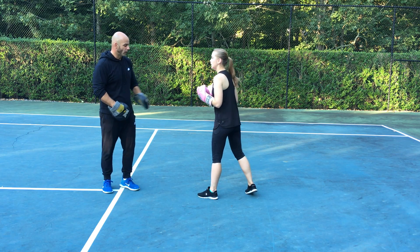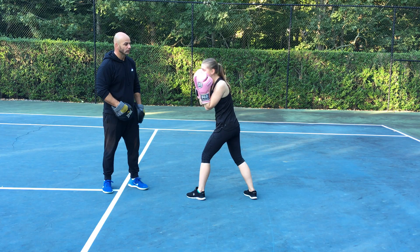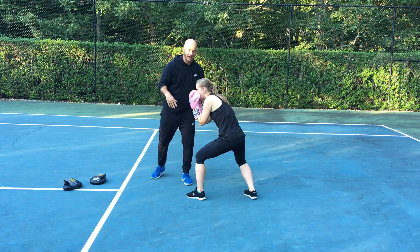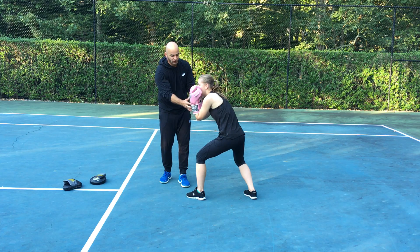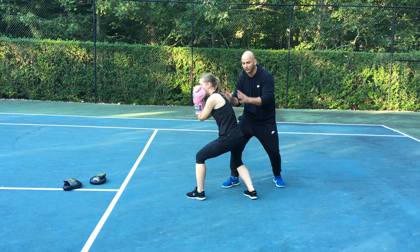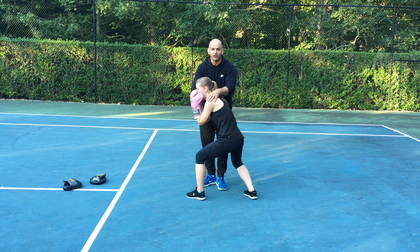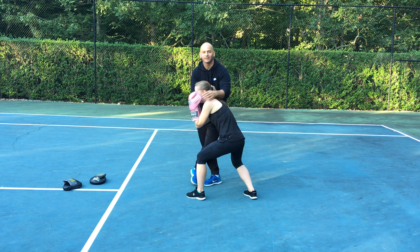Now the trick is when you go under — go under and stay down. See how her eyes are up? She's not looking at the ground, or she'd get bopped. Her guard is closed, her knees are bent, her spine is in alignment, so she has good strong posture. Then from there she can transfer her weight for the counter punch. This is how you go under.